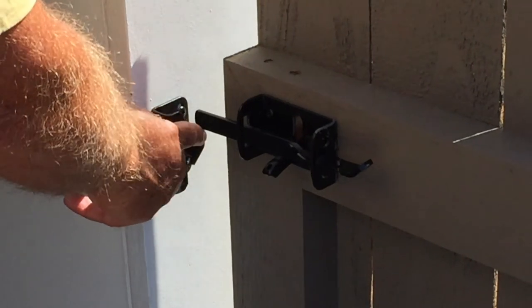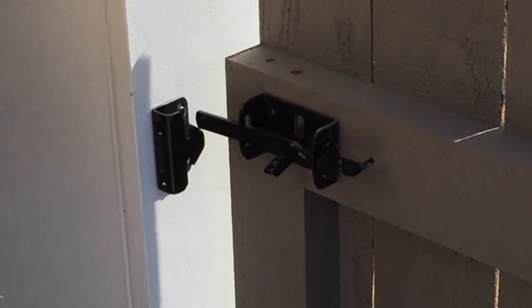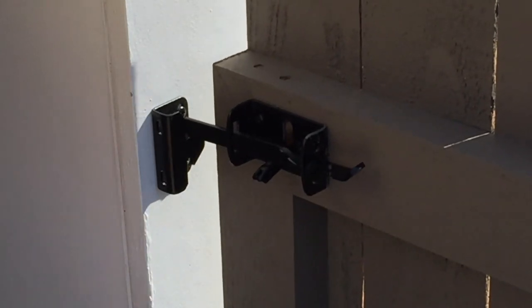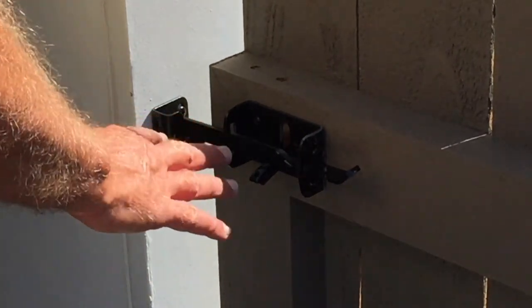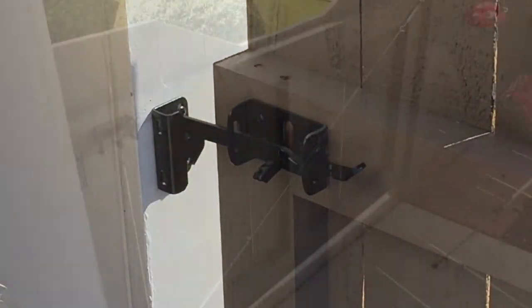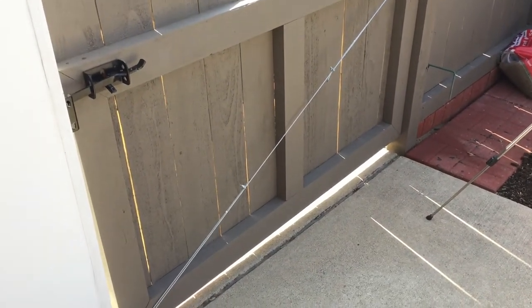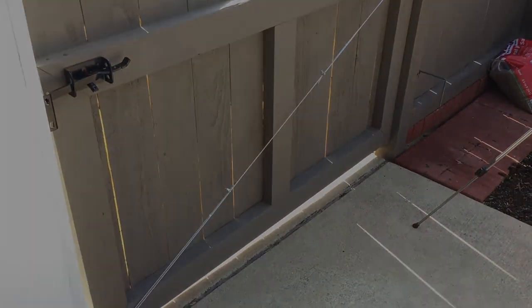So what was happening before, this was catching way down here and preventing the gate from shutting. Now it sits on its own spine. Originally it was raised up about a quarter of an inch; I needed about another quarter of an inch. In time that cable can be adjusted. So there it is — complete and installed, and it can be done in 10 minutes.